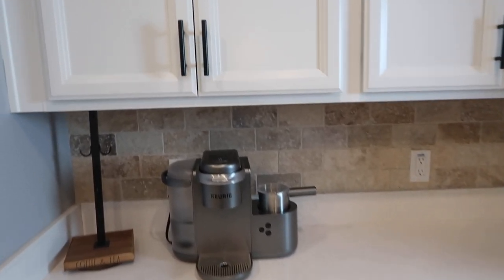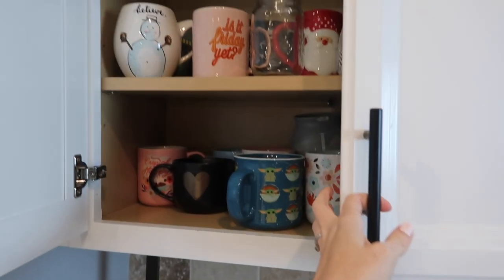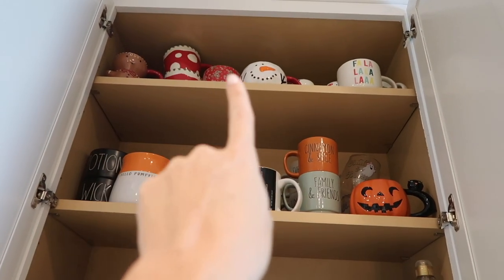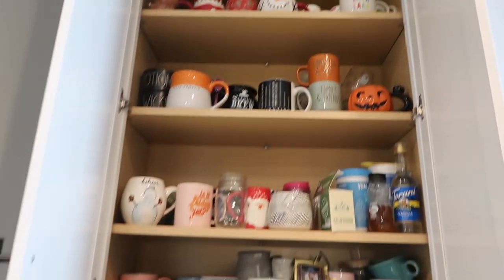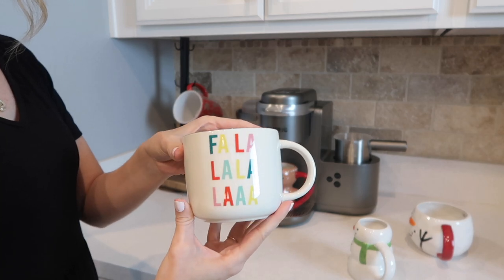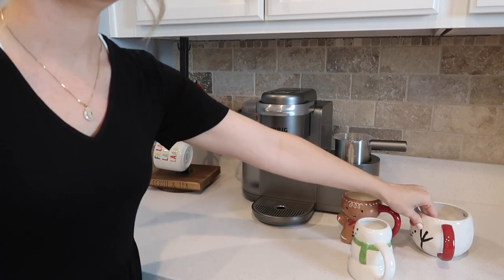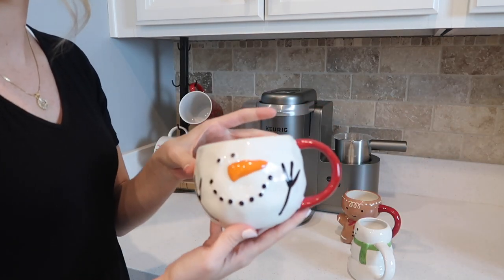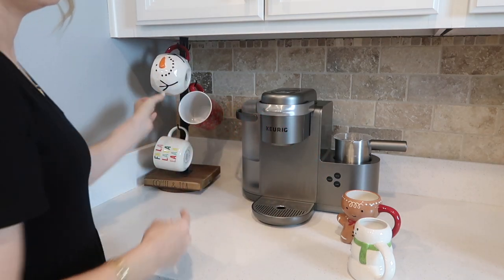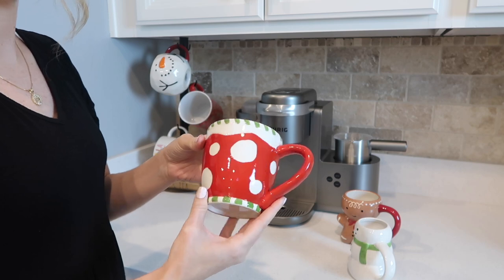We're moving on to my favorite area of the kitchen — my coffee bar. I have a whole cabinet dedicated to coffee mugs; I collect them and I love coffee. For Christmas I'm going to display just some of my favorite Christmas mugs. I love this little gingerbread guy, the snowman, and the 'Fa La La' cup — they all look so cute on display. It's an assortment of my favorites rather than all red or all green, though that would look cute too.